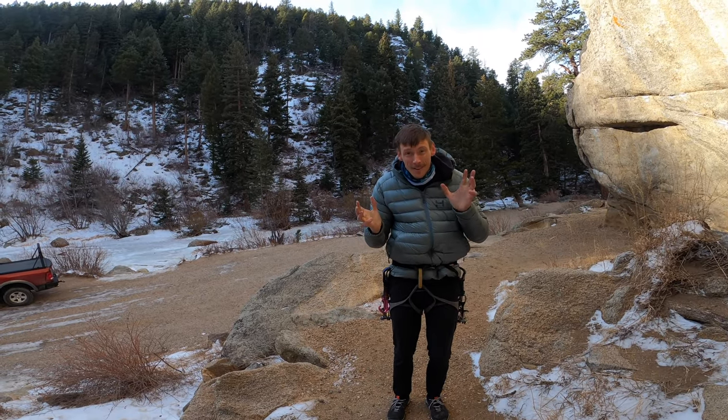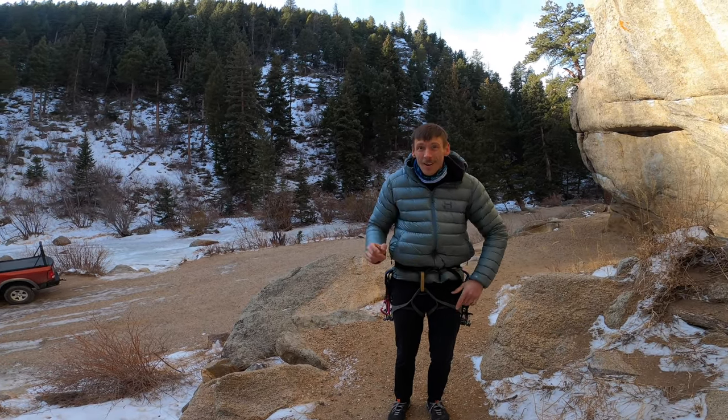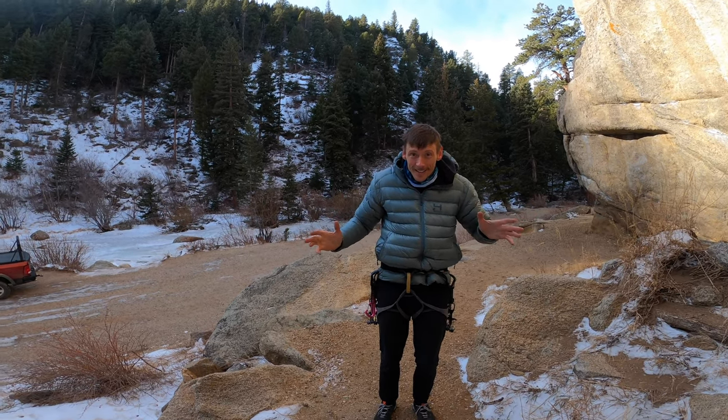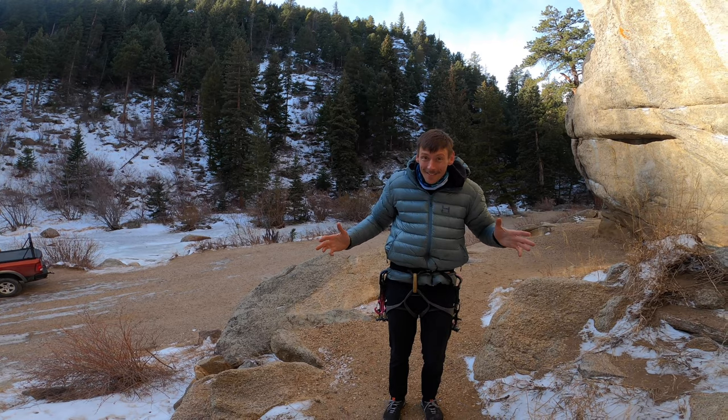Some people think the summer is rock climbing season. They're not right. All hard climbing happens when it's cold outside, but there are some tricks. Here are my tips for climbing in the fucking cold.